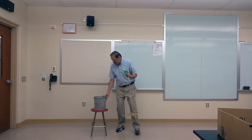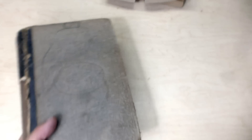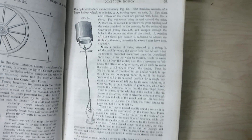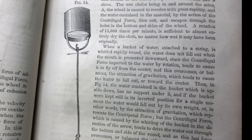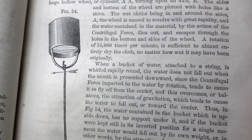Now originally this demonstration started out just using a bucket. I found reference to it in my great grandfather's science book that was published in 1850. It explains how and why, when a bucket of water is attached to a string and is whirled rapidly round, the water does not fall out when the mouth is presented downward.